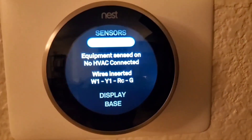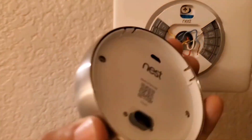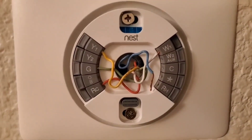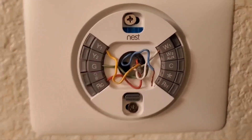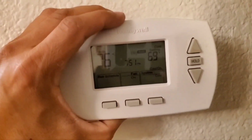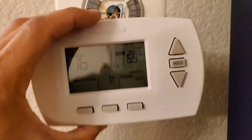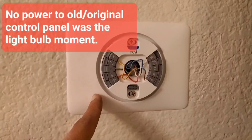Finally they told me that I had a faulty base unit and that I needed to return it. So I reinstalled my old thermostat because it's hot summer and I needed my AC firing. And lo and behold, my old AC unit wasn't working either.